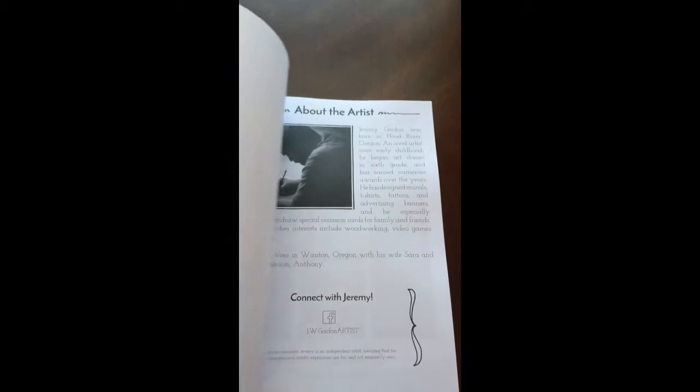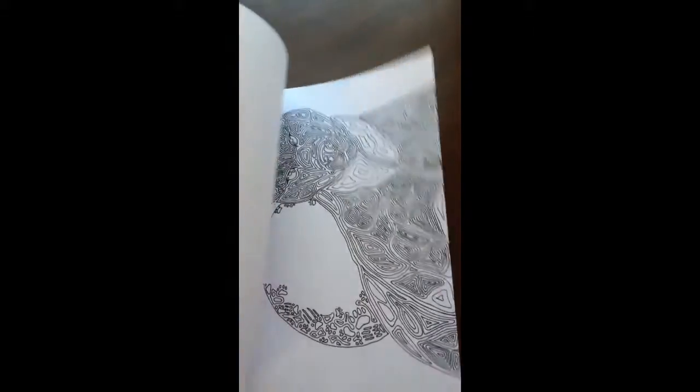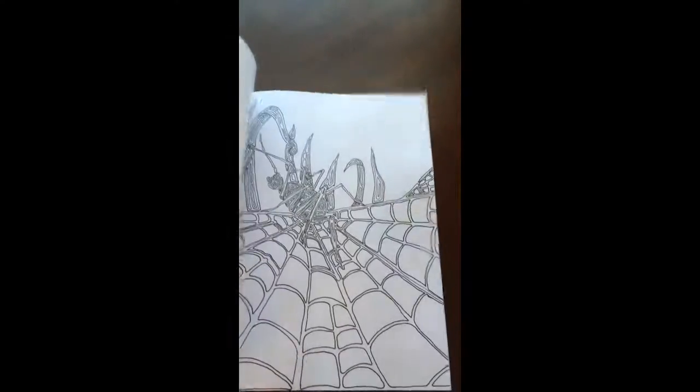There are a couple of pages in the back that you can test out your colors on. There are 37 wild animal patterns to color in this book.